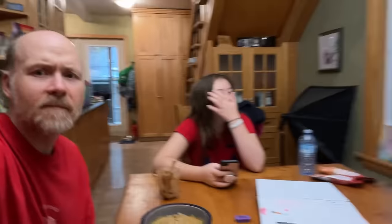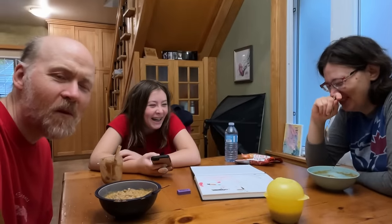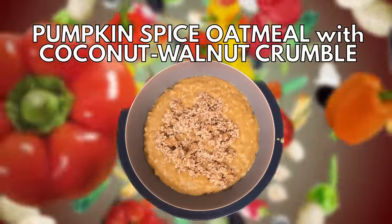If you want a pumpkin-y type of oatmeal, this is a good base and then you might want to add to it.